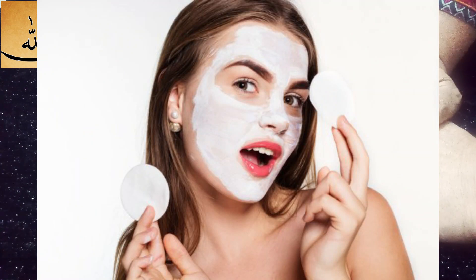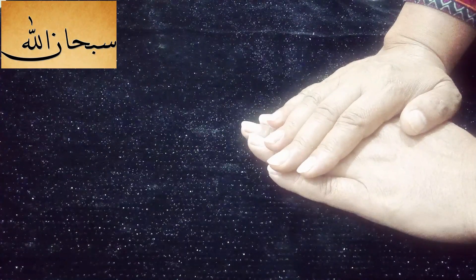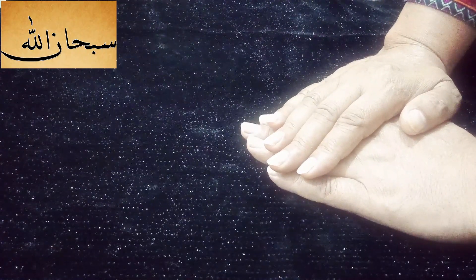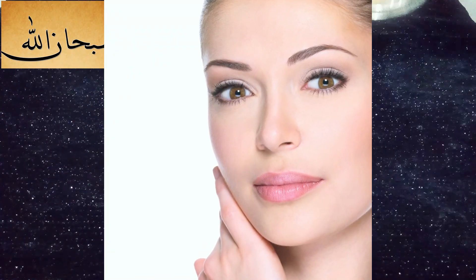We have to bleach and polish, and we will do this at home. We will give you a pinkish glow. So, we will start with this.